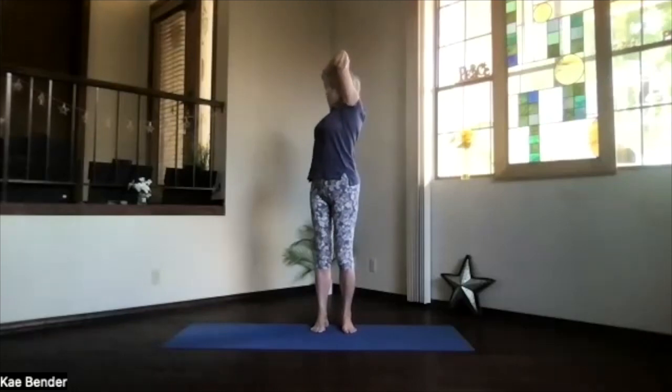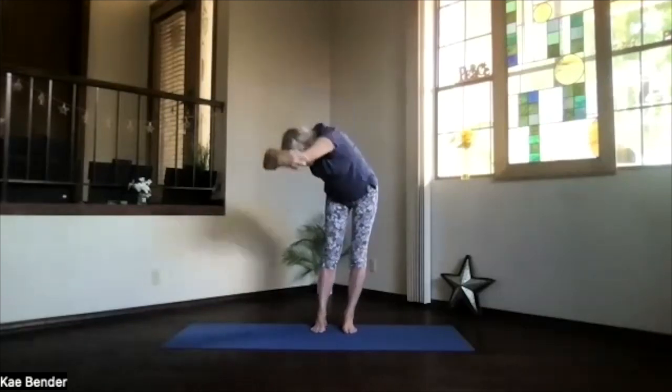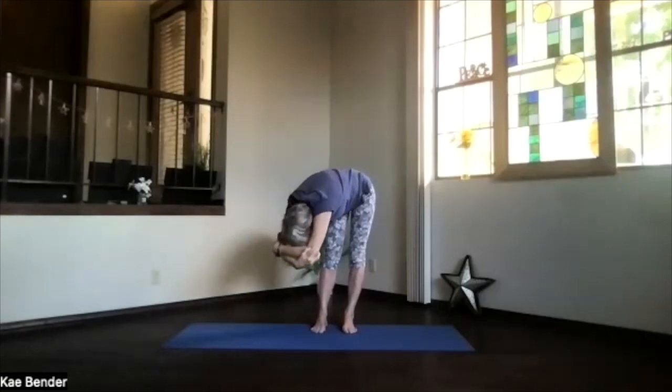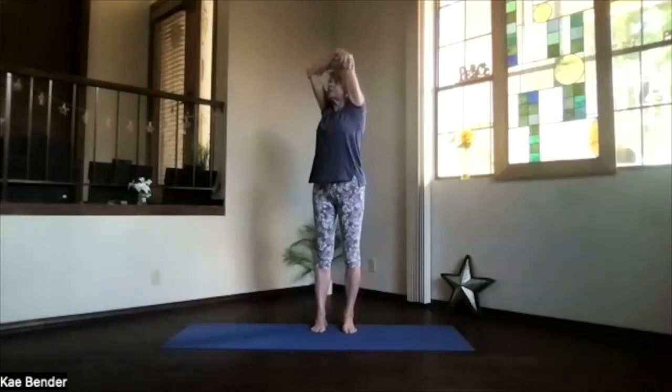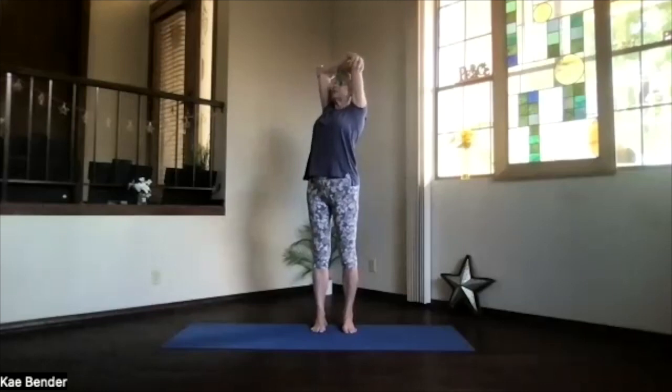Again, stretch everything apart, turn to the other side. Good breath, and exhale over the other side. See if the weight's still on both feet as easily as possible. Then slowly inhaling, work up into that upper body for your back bend — shoulders down, elbows back, and chest high. Stretch out through your spine, then exhale around to the center.